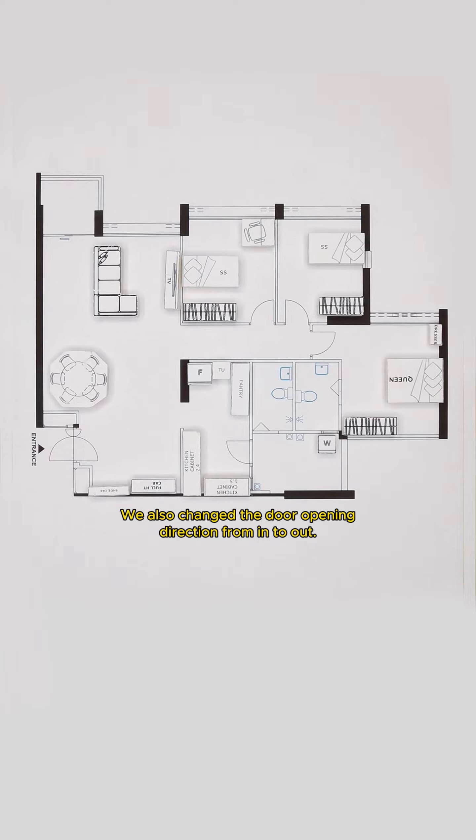We also changed the door opening direction from in to out. We switched the common toilet door entrance from the service yard to towards the rooms. And because the toilet door is facing the common bedroom door, we also switched the bedroom door from this side to the other side. Then we also moved the master toilet door from here to the other side and built a partition wall here.